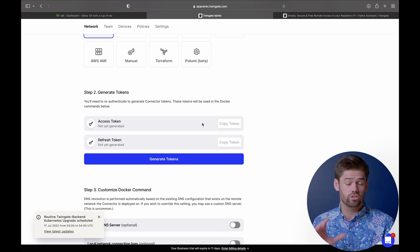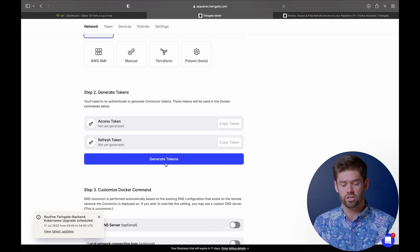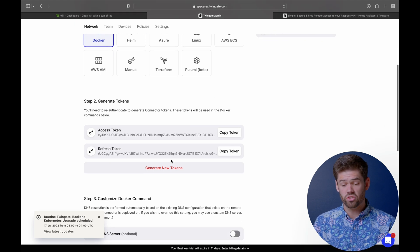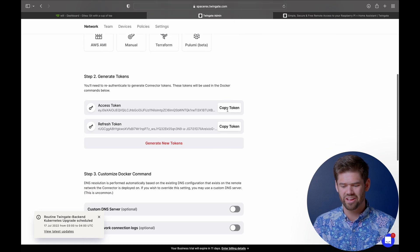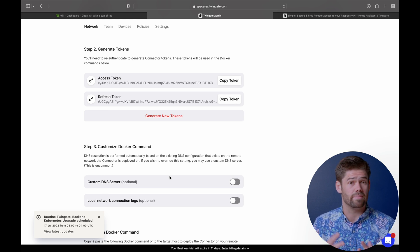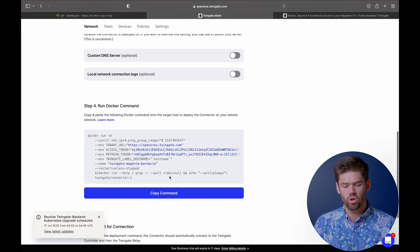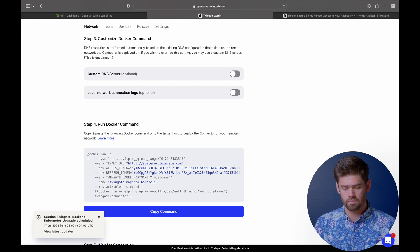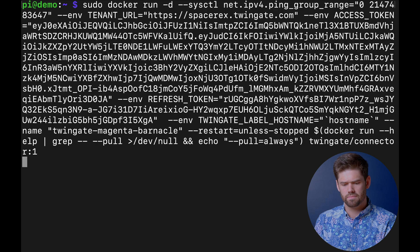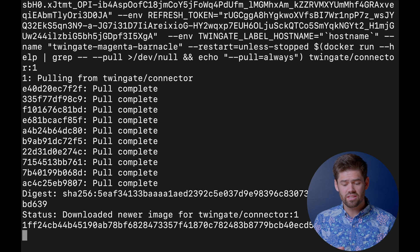TwinGate uses access tokens for authentication, so we just need to go ahead and generate these tokens. We have to authenticate again, and now we have new access tokens — I will be deleting these before posting this video. We don't need to do anything with custom DNS here; we're just going to be using IP addresses for resolving everything. Now we just need to copy this command and run it — we do need to add sudo to the front of it. And everything is automatically set up. There are a lot of characters in there — those are our access tokens — so we don't have to deal with authentication; it's all done ahead of time.